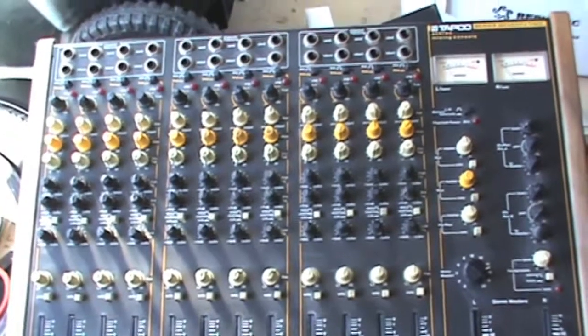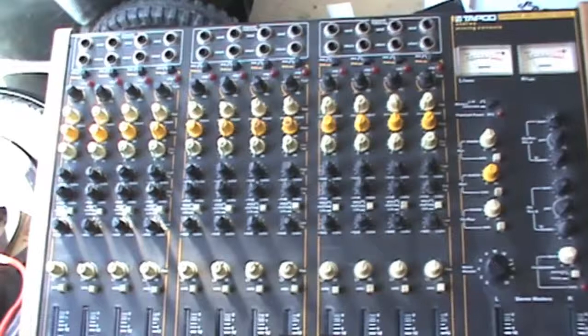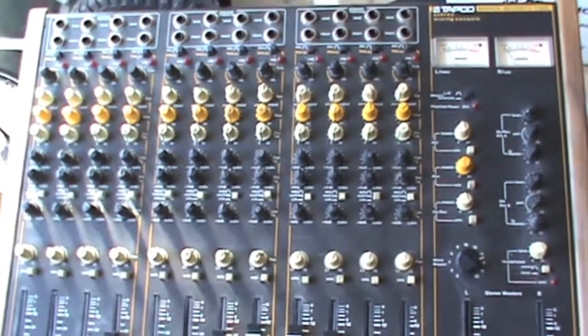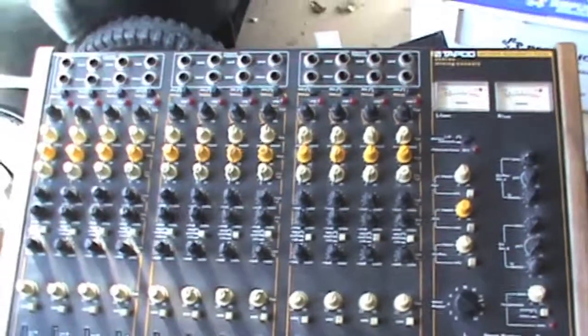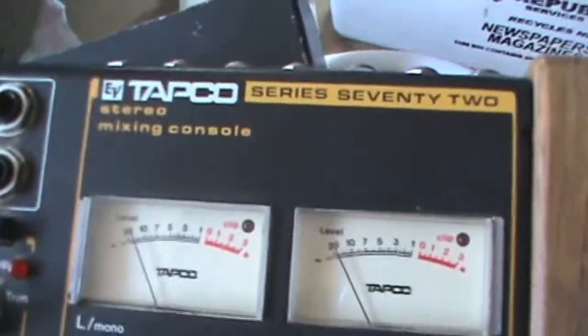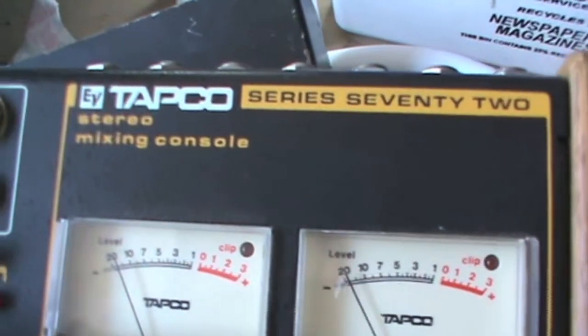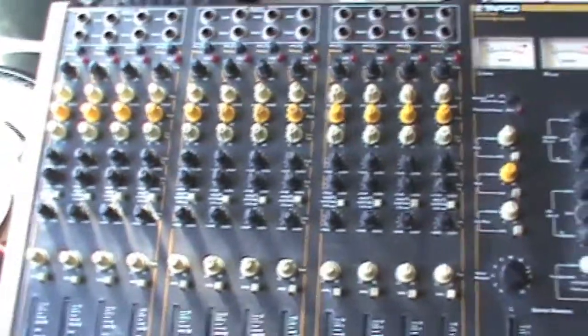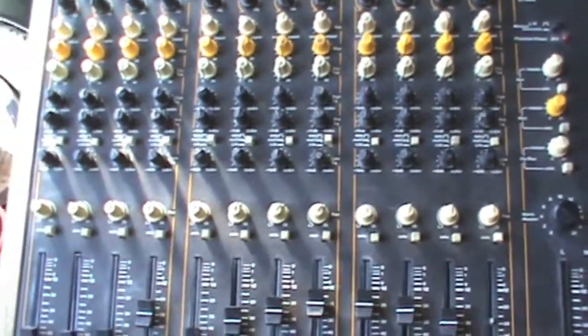Hey brothers and sisters, the Reverend here. This is our accompanying video for the 'When to Decide That You Need a Sound Man as Part of Your Band.' What we're going to hear is an old Tapco mixer — actually this is the EV Tapco, after Tapco was bought by EV, probably sometime in the 80s.